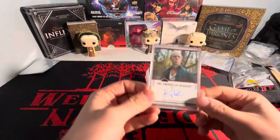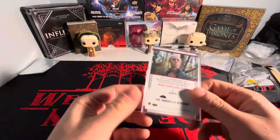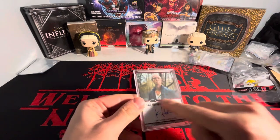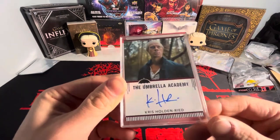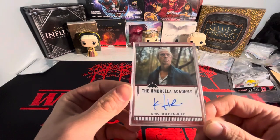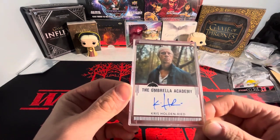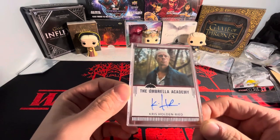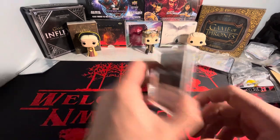Starting off, we have Chris Holden Reed. This is Axel from the show. This is from one of the expansion packs — all the autographs that look like this are from expansion packs. I'm not sure which certain one this is. There's expansion pack two and expansion pack three, and then there's one as well. So yeah, we've got Chris Holden Reed there.